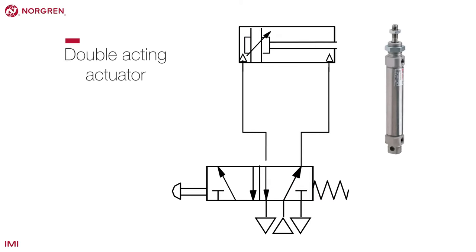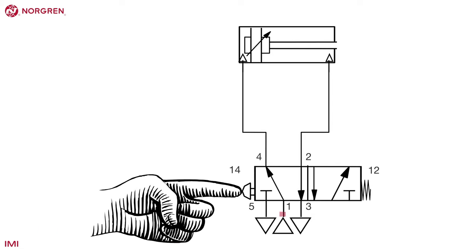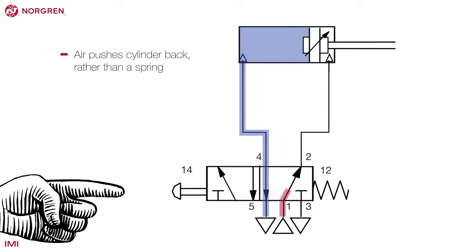The second example uses a double-acting actuator. When the button is pressed, air is sent to the back of the cylinder, pushing it out. But this time, when the button is released, air is sent to the front of the cylinder, pushing it back, rather than relying on a spring.